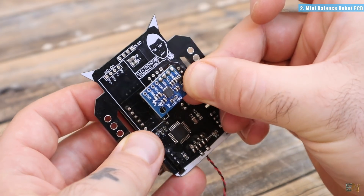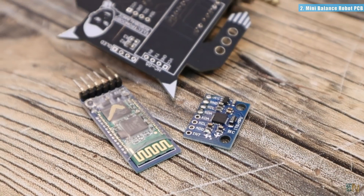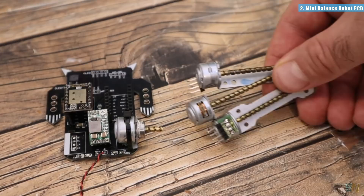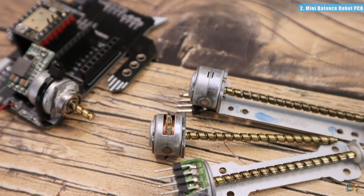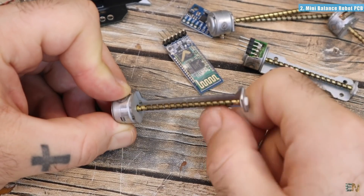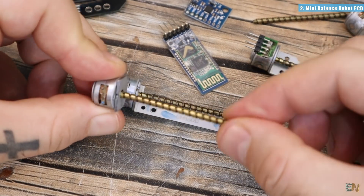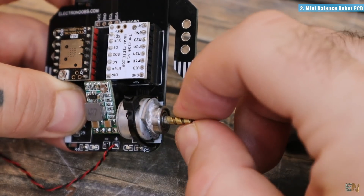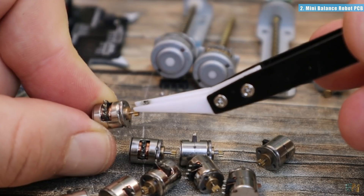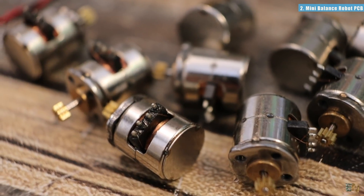This PCB has an IMU module and it can read the angle, but it also has a space for a Bluetooth module so we can control the movement. Then we have 2 stepper motor drivers to control the motors. The problem is that I wanted to use these small stepper motors from old CD writers, but when they are inside the writer they have support on both sides. If you remove that support on one side, the shaft will move around and break the coils inside. So I can't really use this yet. I then ordered these other micro stepper motors but I think they are too small.